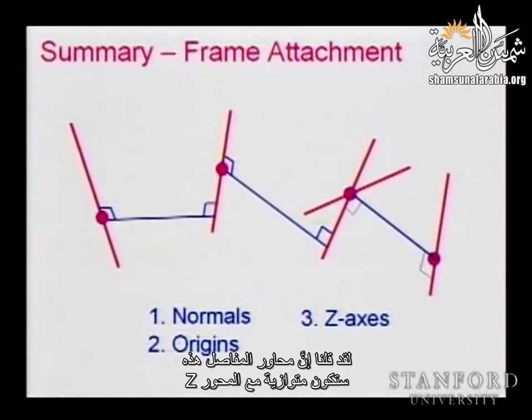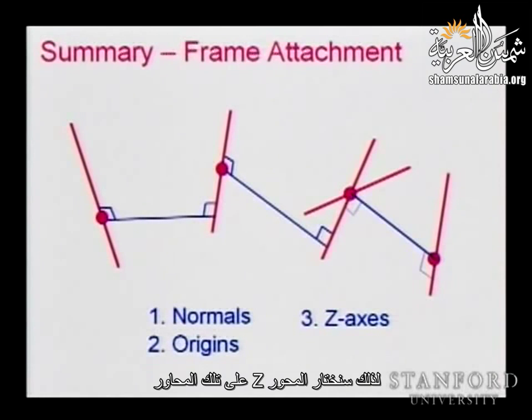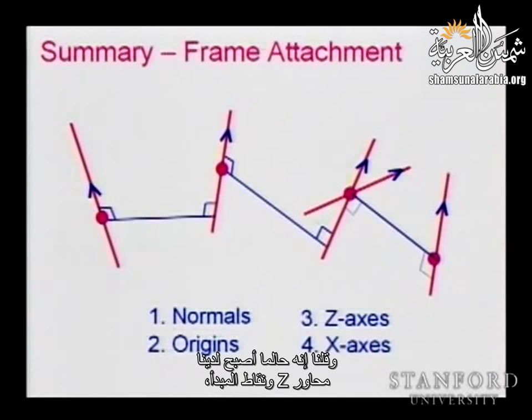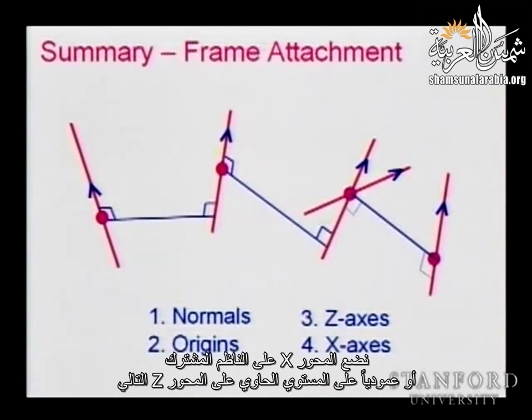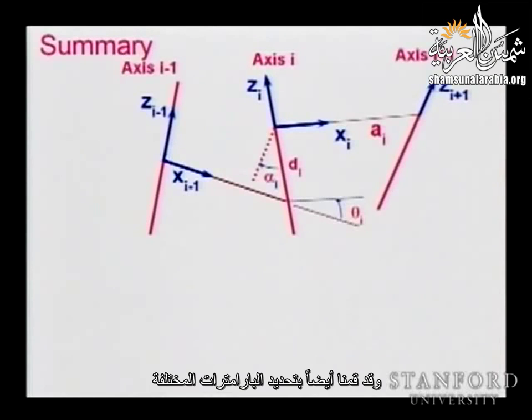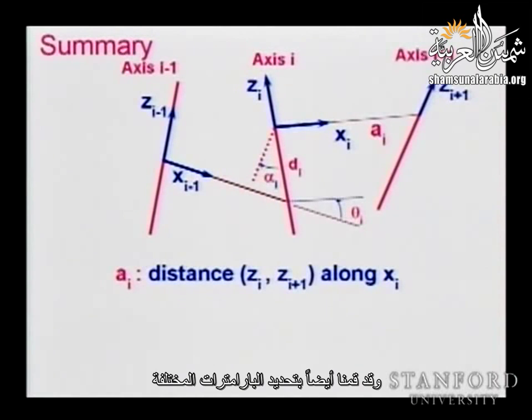These joint axes will be aligned with the z-axis. We select our z-axis along those axes: z1, z2, z3, z4, z5. Once we have those z-axes and the origins, we take x to be along the common normal or perpendicular to the plane containing the successive z-axes. We also define the four DH parameters — two distances and two angles.